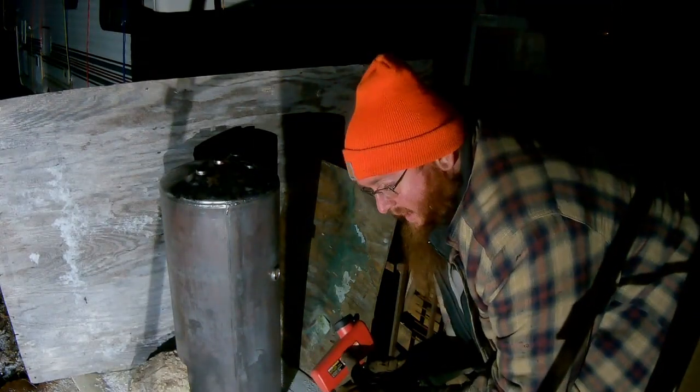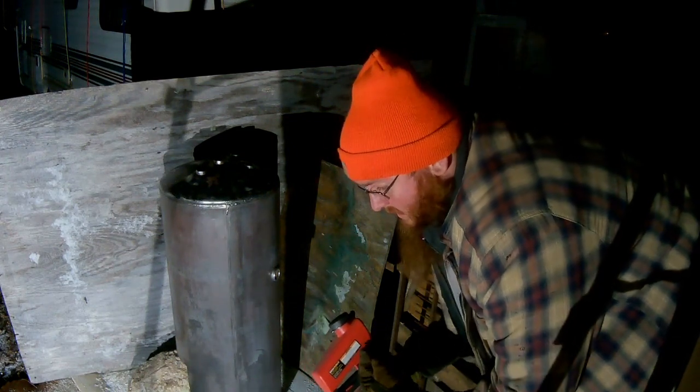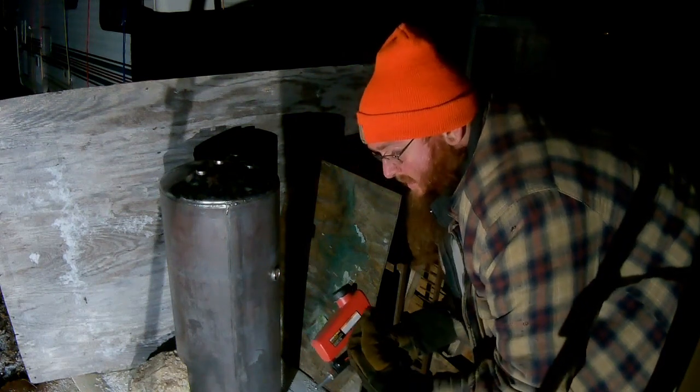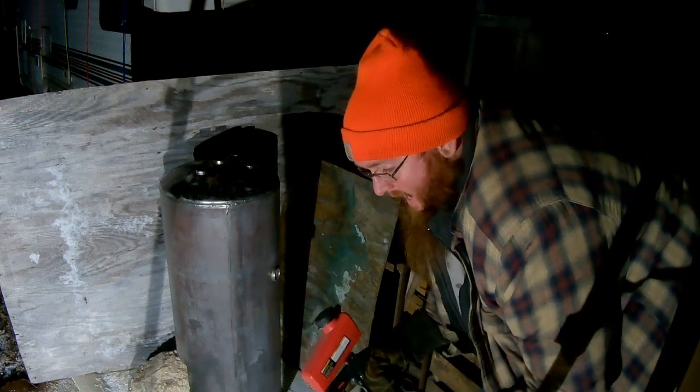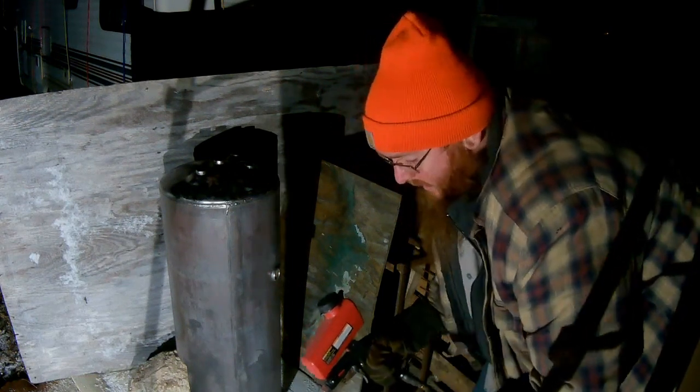Harder job than I thought. This is the second gun I've got, the second bag of media, because the first gun — nothing would go through it. The second gun, the media that I had wouldn't go through it either. It would start to go through, then it would get stuck — it was too big.